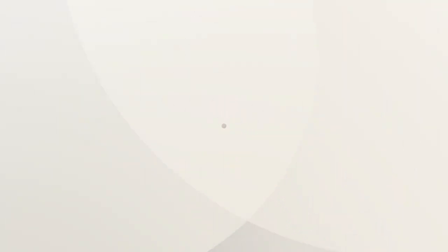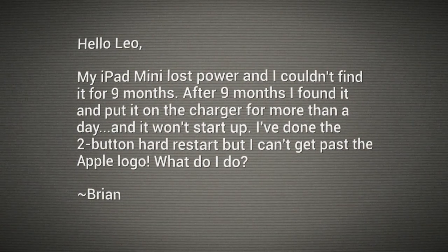It's time for Ask the Tech Guy. I am your Tech Guy, Leo Laporte. Our question today is from Brian. He writes in: my iPad mini lost power and I couldn't find it for nine months. After nine months I finally found it, put it on the charger, charged it more than a day, and it won't start up.